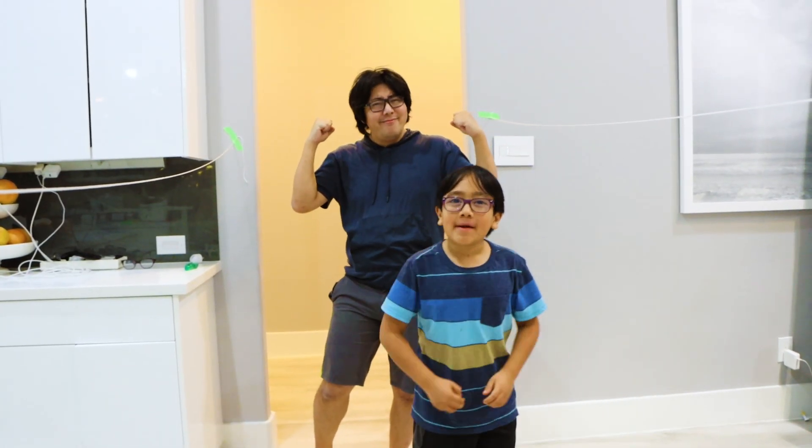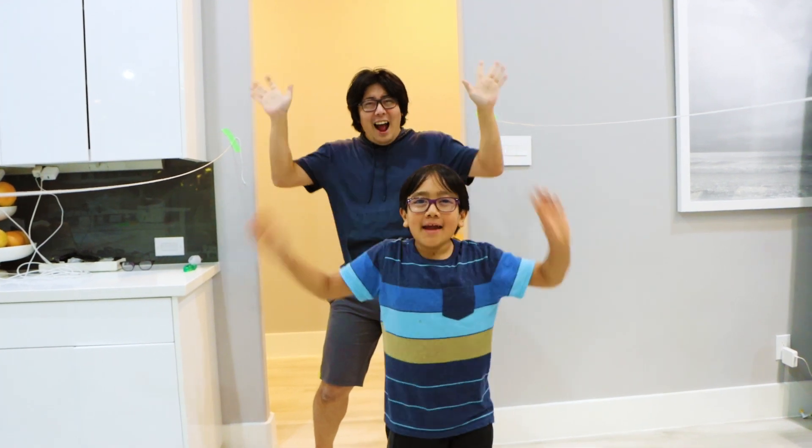Thank you for watching my fun balloon race video. Bye! Remember, always stay happy and rise up. Bye!